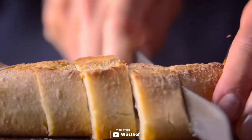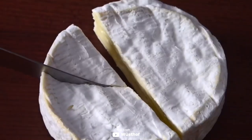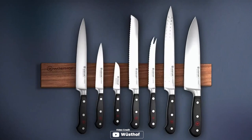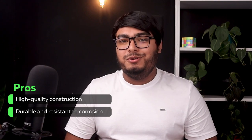With its razor-sharp blade tempered to 58-degree HRC, it effortlessly glides through fish, making deboning and filleting a breeze. No more struggling with stubborn skin removal — this blade effortlessly peels it away, leaving you with pristine fillets. Pros: high-quality construction, durable and resistant to corrosion.